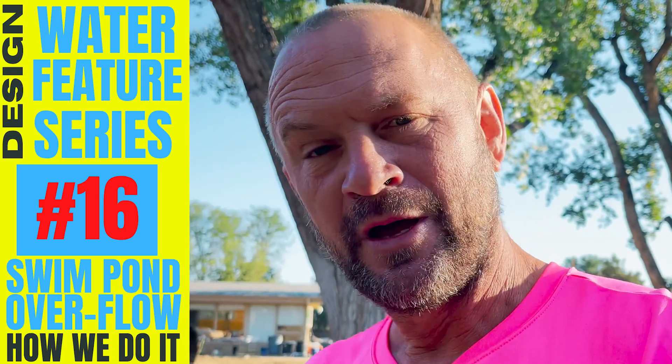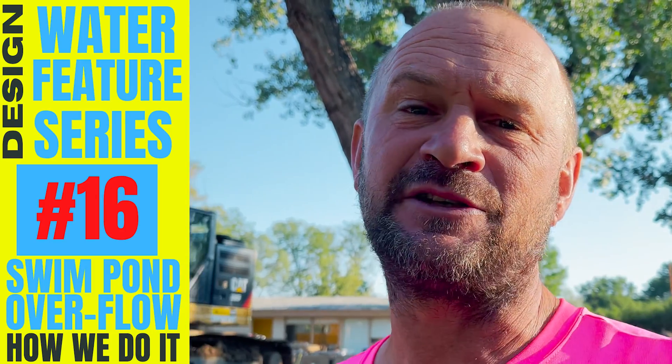Hey guys, John G., Modern Design Aquascaping. Our team builds custom ponds, fountains, and waterfalls out of natural stone and wood. My goal is to educate and inspire the entire planet about ponds and water features. Thanks for joining me back.